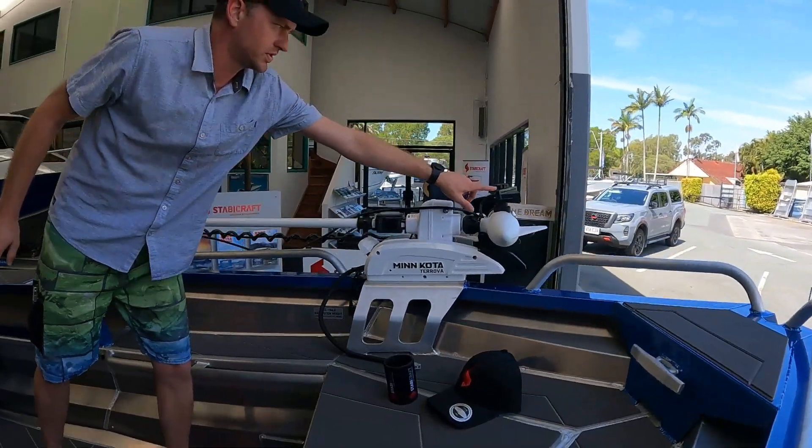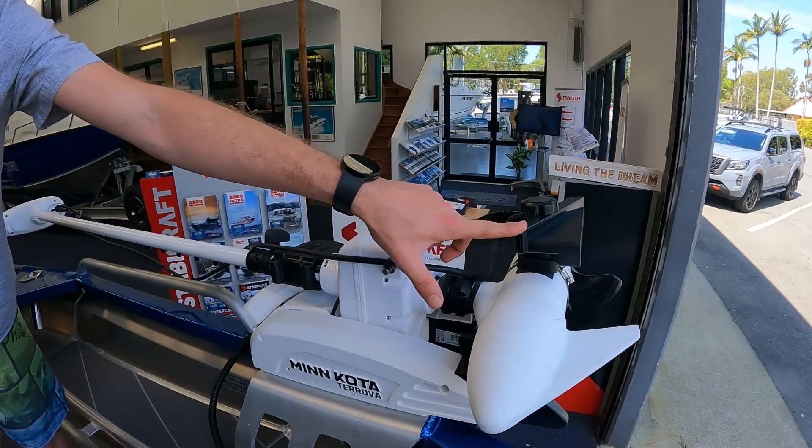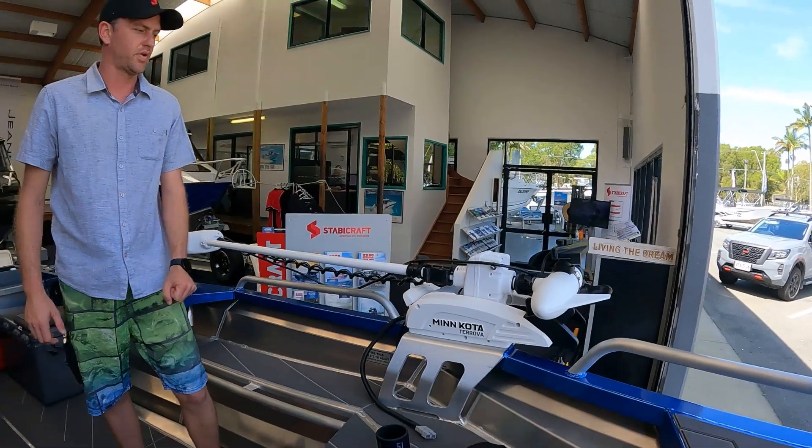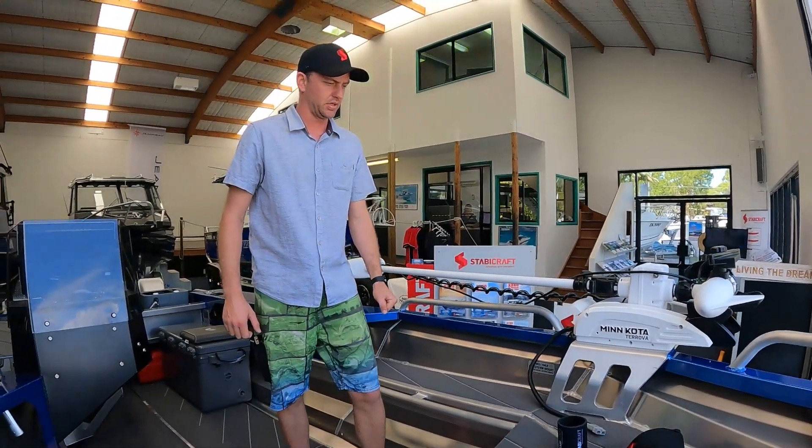So as you can see here, this is a full live frequency transducer, so he'll be able to see that on his big 16-inch screen. Quite an impressive addition to this particular boat.